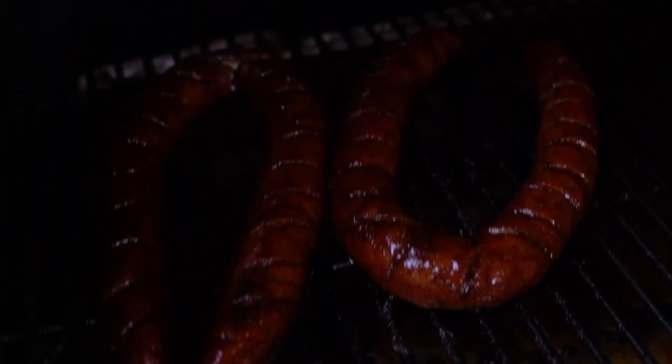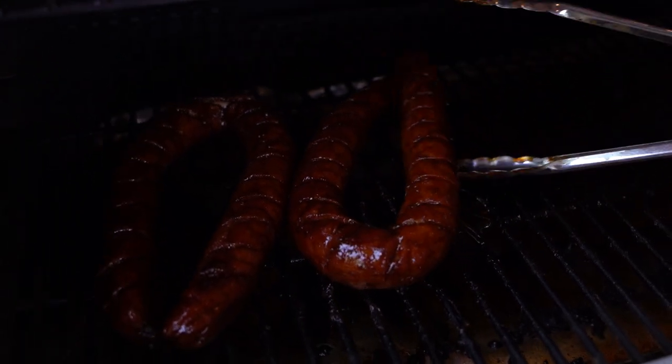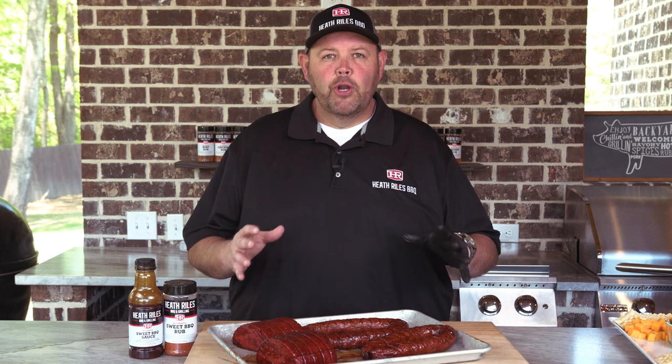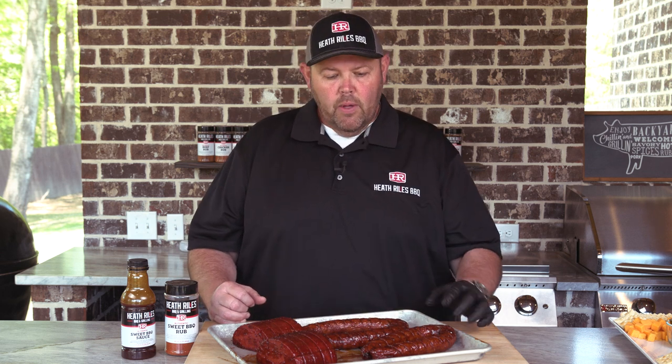Our bologna and sausage have been on over an hour. We glazed them up — we started at about 40 minutes and they've opened up. Our bologna and sausage have been on the grill a little over an hour. At the 40-45 minute mark they kind of opened up at 300 degrees and got some good color from the rub. We went ahead and poured a little bit of sweet sauce on them and left them on for about another 25 minutes. You can see that the Hasselback sausage and the scored bologna turned out beautiful.